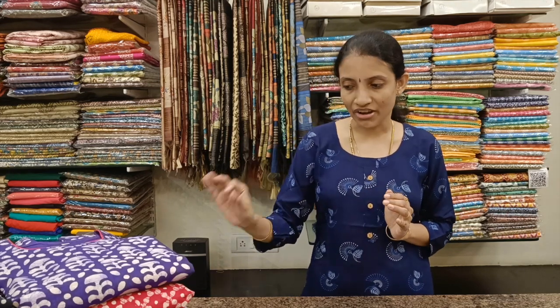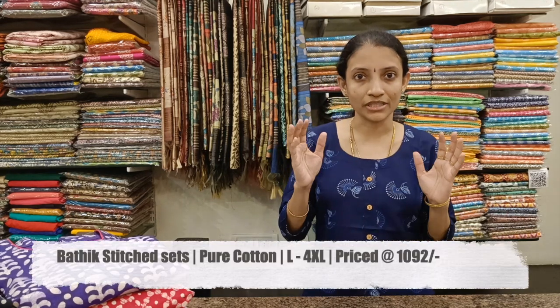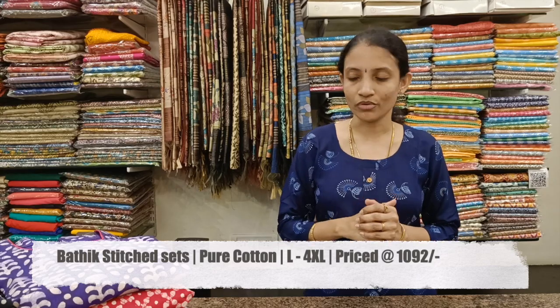Welcome to Rollo Studio. In today's video, we are going to see beautiful Batik Salwar sets collections. These are the latest collections that we have right now at our store and the designs keep changing, the colour combinations keep changing, but the fabric type and this type of stitching is always available at the store. Let's get started.